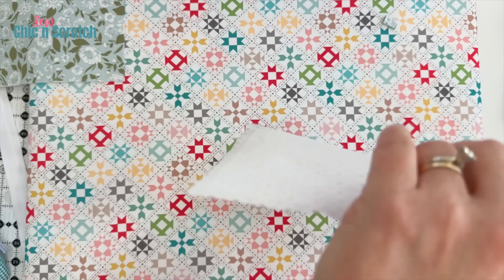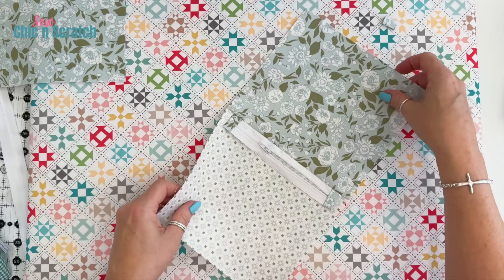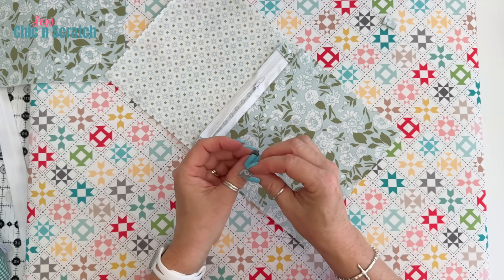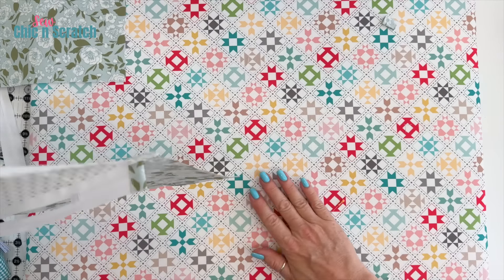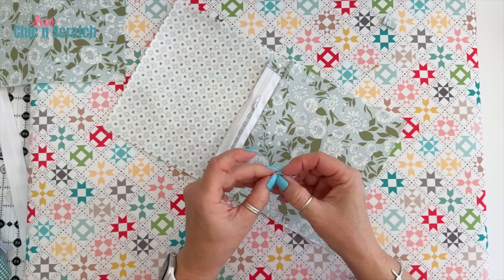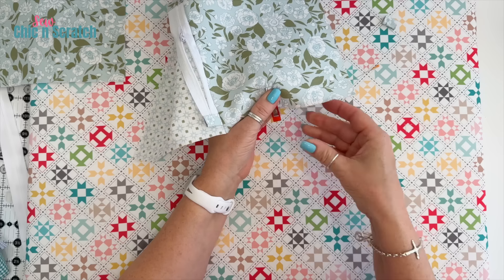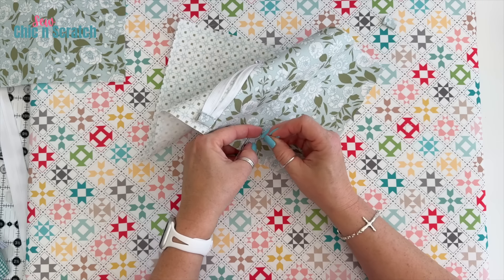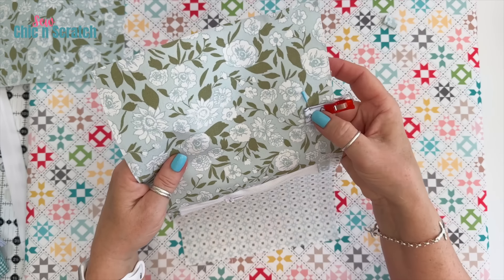Before I go any further, I want to open this zipper because you do not want to forget that step. Now I'm going to add my label — if you have a label this is the next step, if you don't have one you can skip this step. I'm going to add it right over here, clip it first, and then pin it. Now we're just going to take this to the sewing machine and add this label real quick.